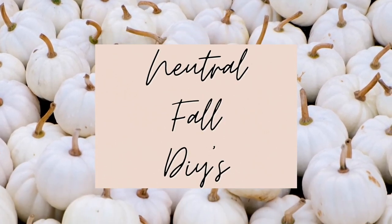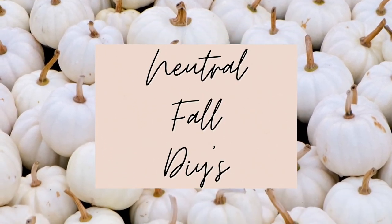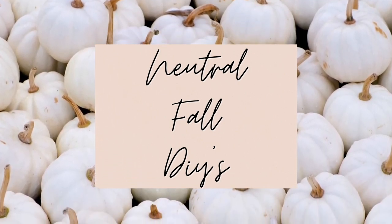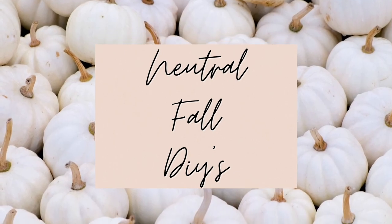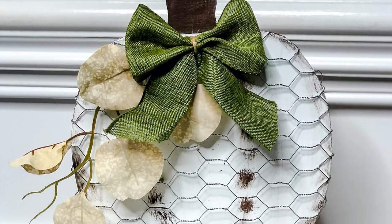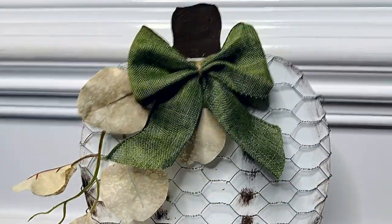Hi everybody, it's Rebecca Virginia, and today I'm bringing you some neutral fall DIYs that will be perfect transition pieces from summer to fall. The first DIY in today's video is a wood pumpkin from the Dollar Tree that I transformed using chicken wire.